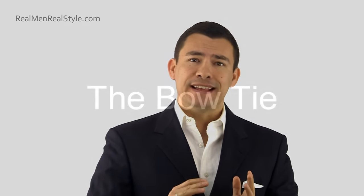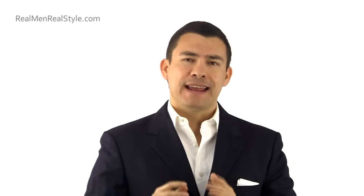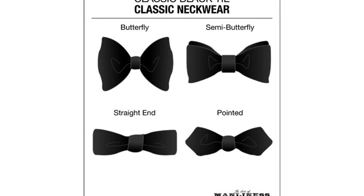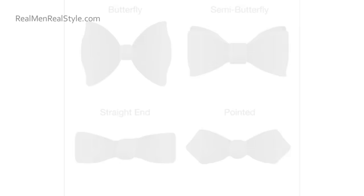The bow tie is the only option — don't go with a regular long necktie. In black tie you're allowed to vary one item slightly, but when it comes to the bow tie you really should go with solid black. There are four styles of bow tie: the butterfly, the semi-butterfly, the straight edge, and the point end.